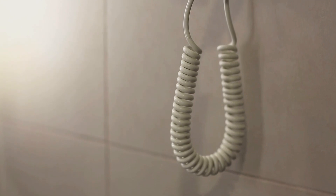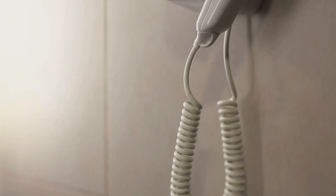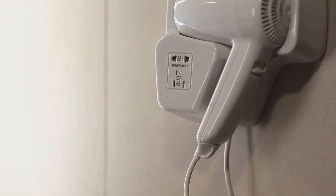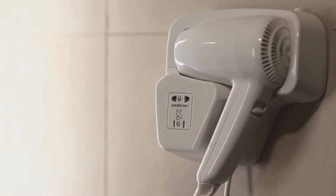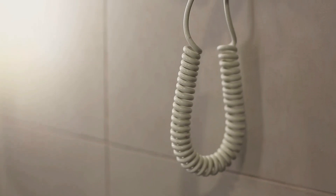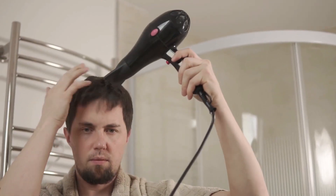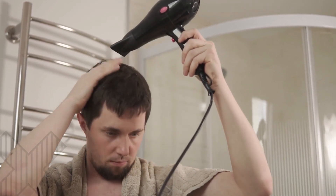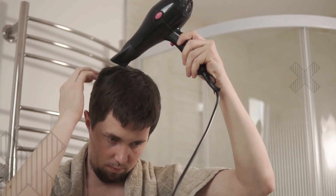Now that we understand the risks, let's talk about what you should do if your hair dryer gets wet. The first and most crucial step is to unplug it immediately from the power source — this prevents any further electrical flow through the wet parts. Next, you need to let the hair dryer dry out completely. Never try to use it until you're absolutely sure it's dry, both inside and outside.